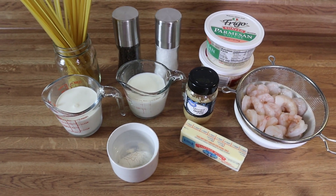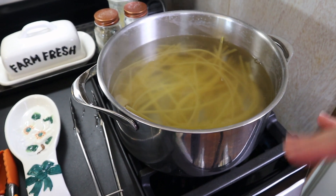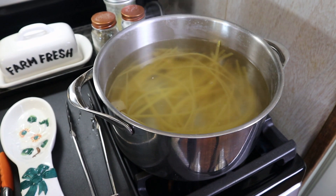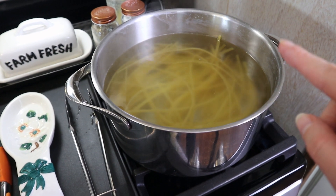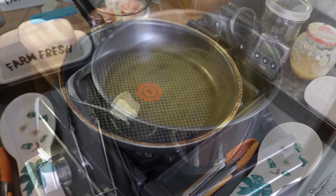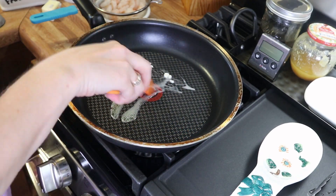I brought a pot of water up to a boil, added some salt, put the lid on and let it come back up to a boil, then added my noodles and gave them a stir. I'm going to let those hang out and cook. In the meantime we're going to make the shrimp and alfredo sauce. I've got a little bit of butter in my pan.